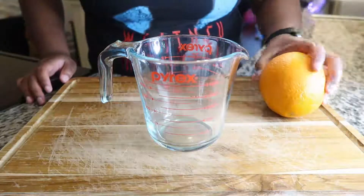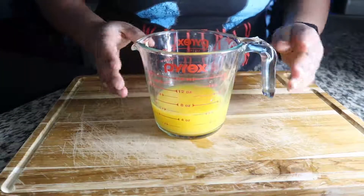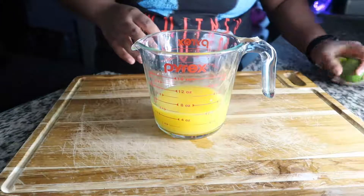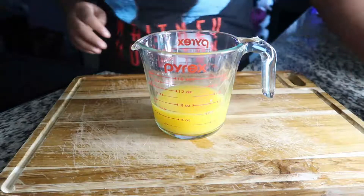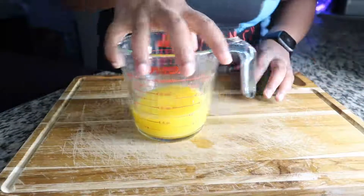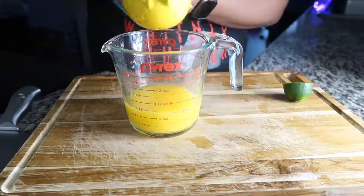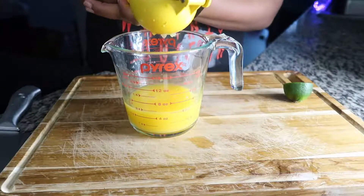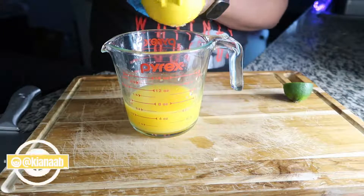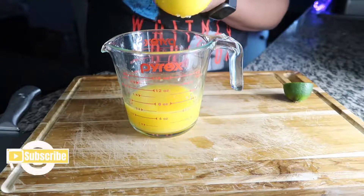I'm going to be using one whole orange — I already squeezed it off camera because it took a long time — so we should have about a cup to a cup and a half. Then I'm gonna go ahead and add two fresh limes. I like to try to get all the juice out of the lime, so I like to flip them both ways and squeeze.